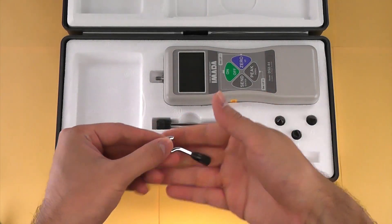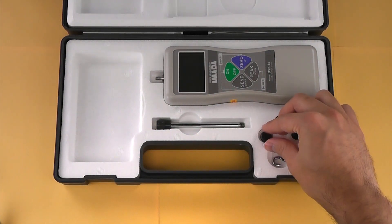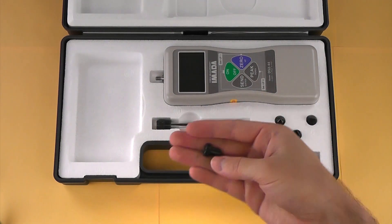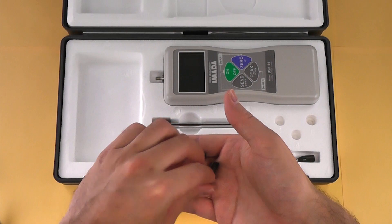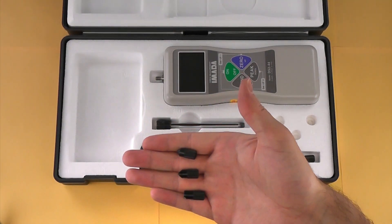The hook standard attachment is suitable for most tensile tests. The flat tip standard attachment is suitable for most compression tests. The DS2 Force Gauge Kit also includes a chisel tip, conical tip, and notched tip attachments.